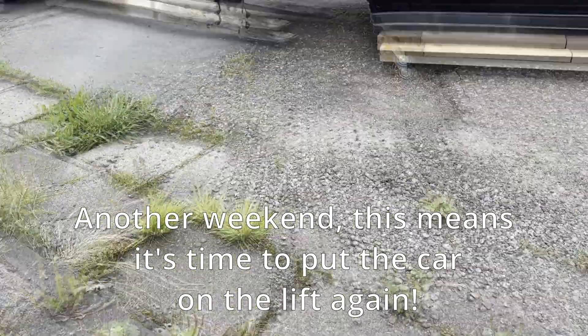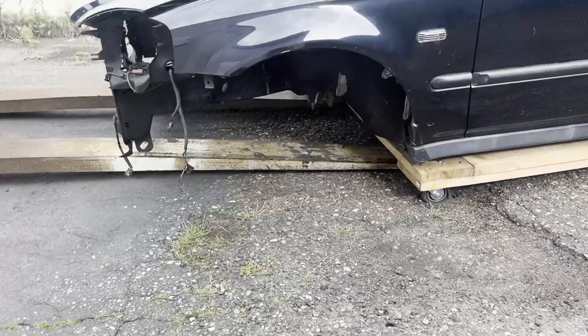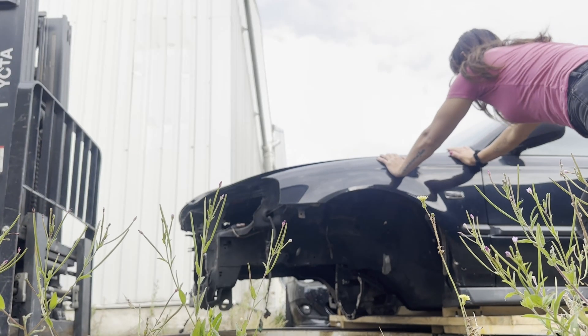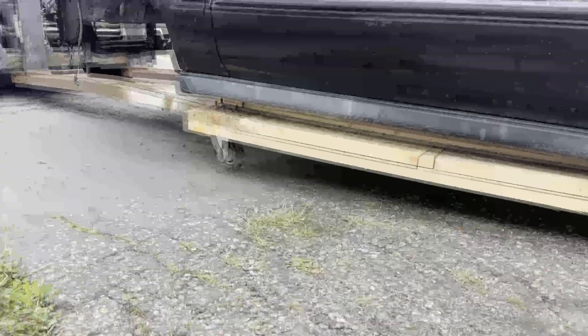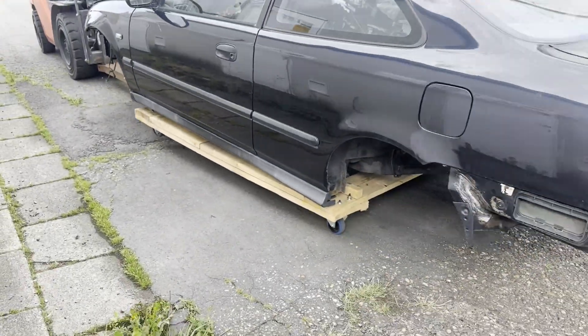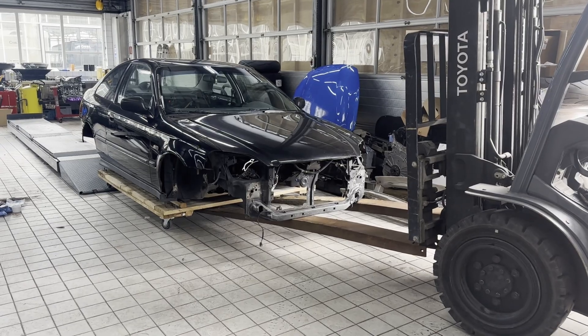On Saturday we always start to work on this car — every weekend, as we only have the weekends to work on this project. Since the car doesn't have any suspension or wheels, we can barely move it, so we put the car on a wooden wheel frame to move it if needed. Now we've used a forklift to get the car on the lift again. It takes a lot of effort but it works.